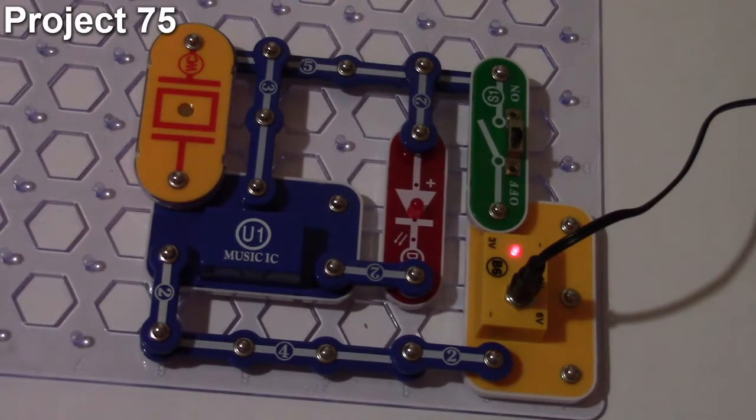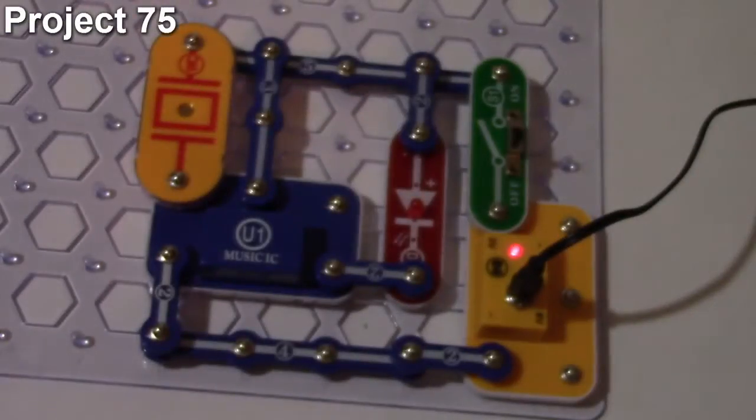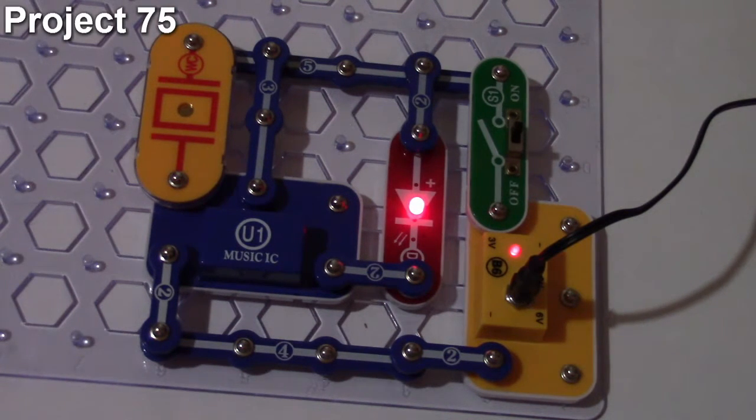Project number 75 is the sound control time delay LED. The objective is to activate the LED using sound, similar to project 72, with the whistle chip on the trigger port of the music IC. Turning the switch on lights the LED through one cycle of the music IC, then it turns off. Tapping the whistle chip restarts the music IC and the LED lights back up, and this can be repeated continuously.